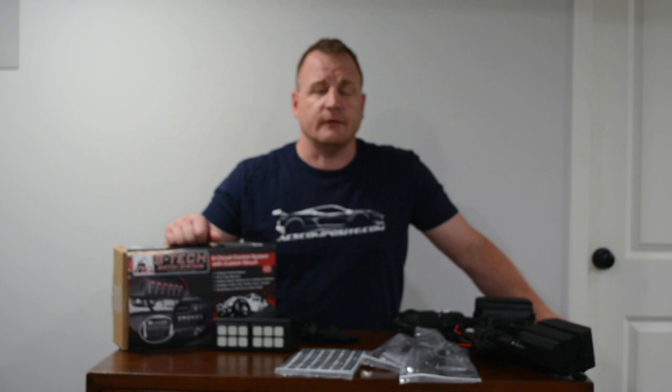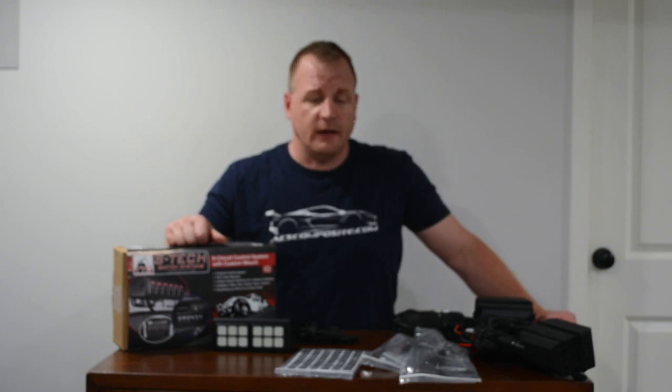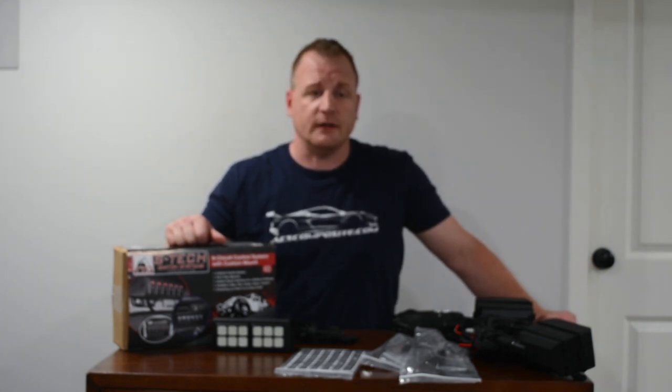Hey guys, welcome back for another product review and unboxing for some great products that we use in the shop. This is from S-Tech Switch — this is their switching relay center. We're going to be using this on the JK build.